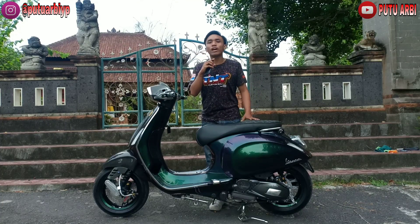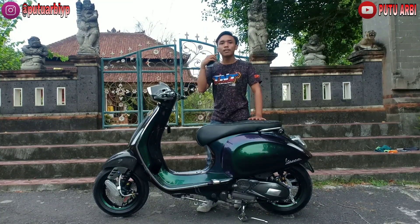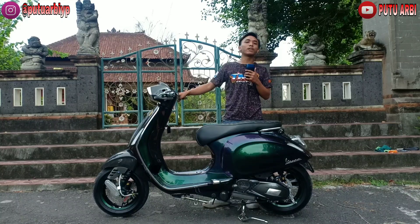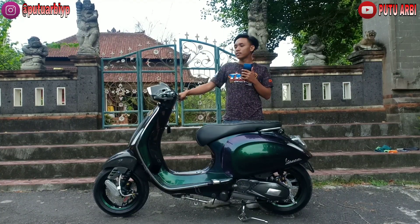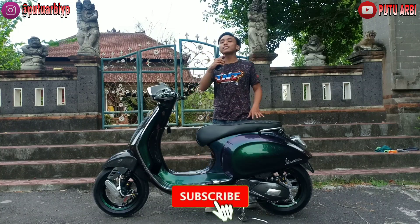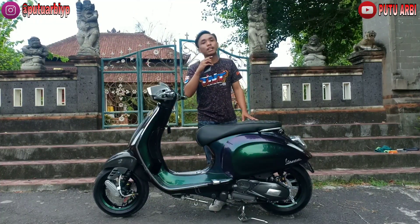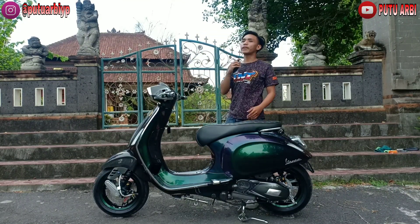Hello semuanya, kembali lagi di channel. Saya Putu Arby, dan hari ini saya bakal balik lagi buat kalian. Pastinya kita bakal nge-review motor, karena sekarang masih di musim corona jadi kita gak bisa jalan-jalan kemana-mana. Jadi kali ini udah kalian lihat sendiri di sini udah ada motor yang bakal saya review. Jadi sebelum video dimulai, jangan lupa untuk di-like, comment, share, dan subscribe agar saya semangat untuk berkarya dan upload video hampir setiap hari buat kalian.